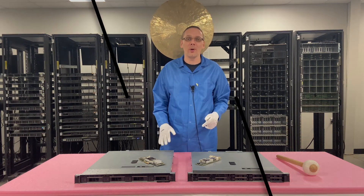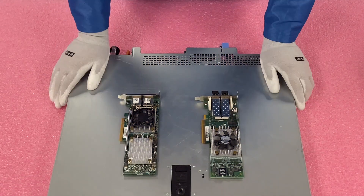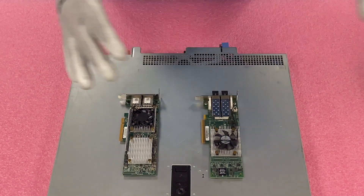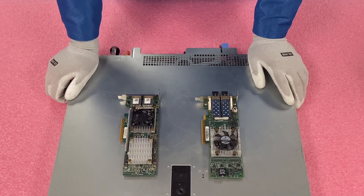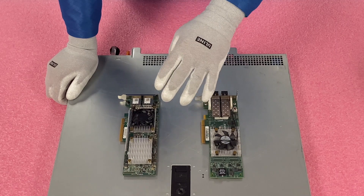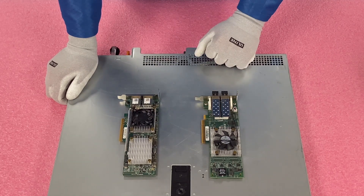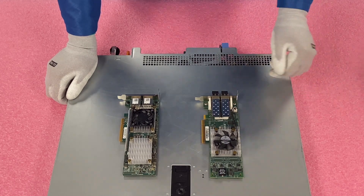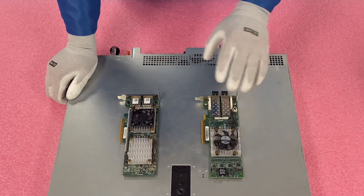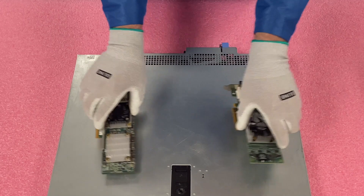So let's hop in and show you how to install one. We've laid out a couple of options — this is nothing compared to how many cards and options there really are, but we just want to show a couple we normally sell. This is the dual 10 gigabit RJ45 and the dual 10 gigabit SFP Plus. Both are great options and we're going to show you how to install them right now.